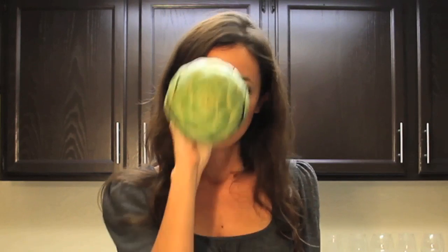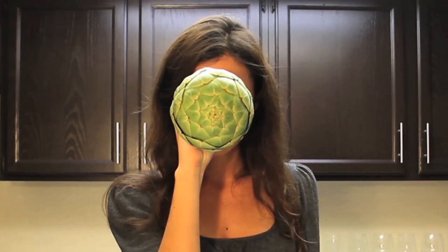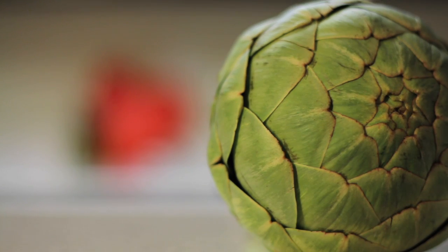But my personal favorite thing about artichokes is that they are really fun to eat. They have tons of delicious little edible parts hidden underneath this pokey, alien-like exterior. There are many ways to prepare an artichoke, but today I'm just going to show you one quick and easy way.